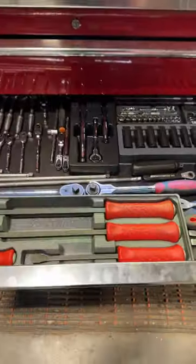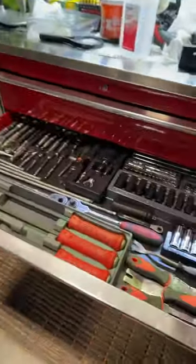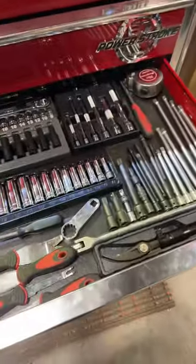Greetings from the toolbox again. So the discussion with mechanics about buying Snap-on, buying Harbor Freight, buying Mac, buying tool truck versus just kind of your run-of-the-mill stuff.